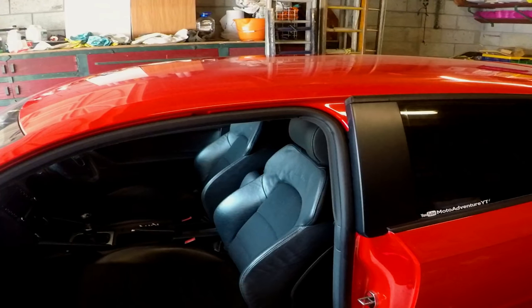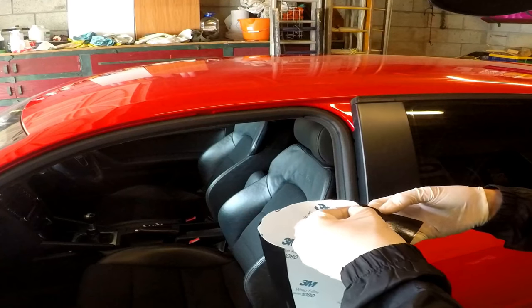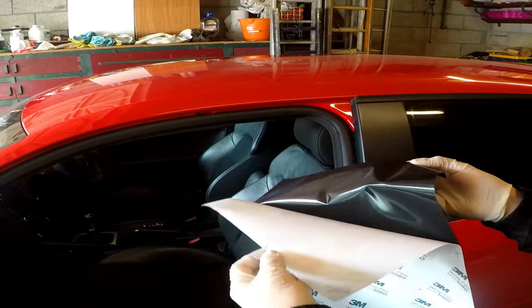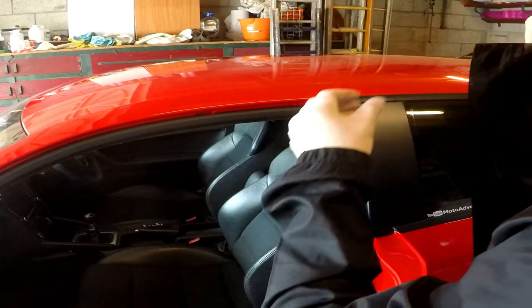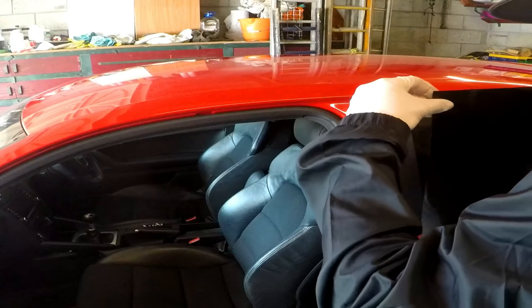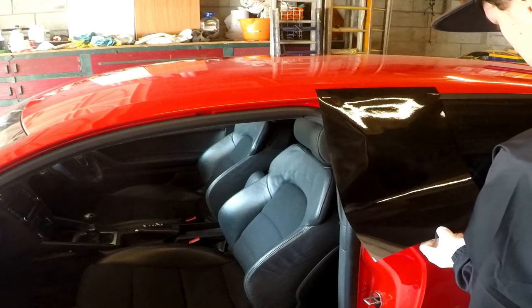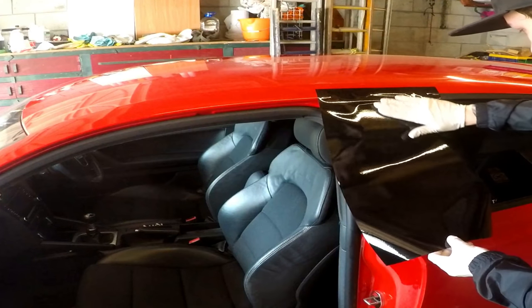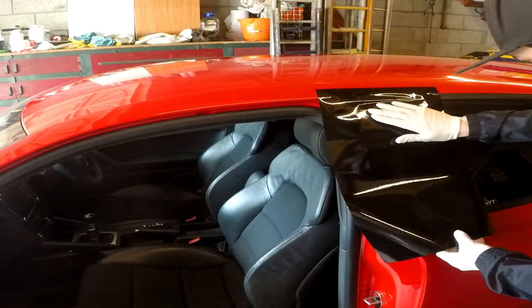I'm not really too sure how to go about this. I guess the first thing to do is just stick it on there. I'll peel the top off because I'm going to be using the middle part of this, and then all the excess will be on the back. I'll just peel the whole thing off and go from there. I'll just use my hand to mark it around and get the middle bit stuck down.